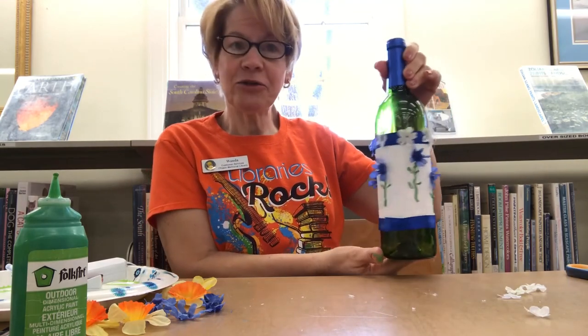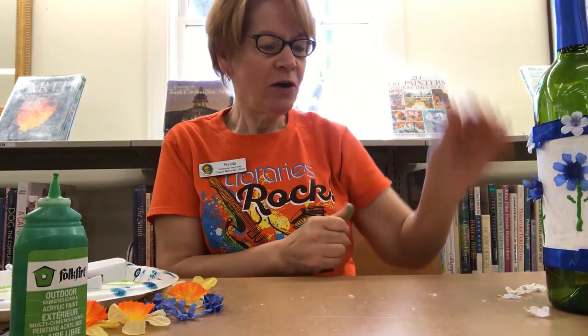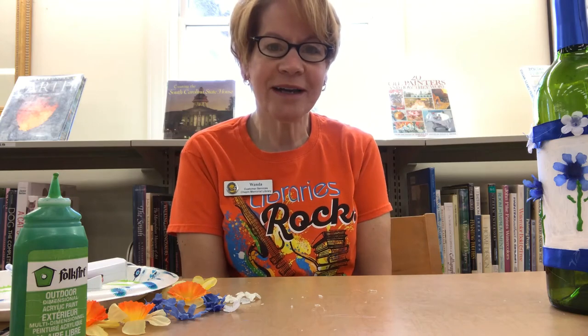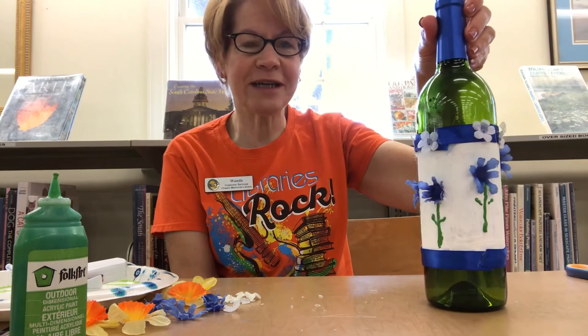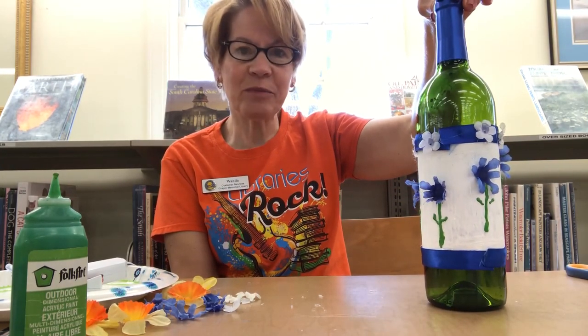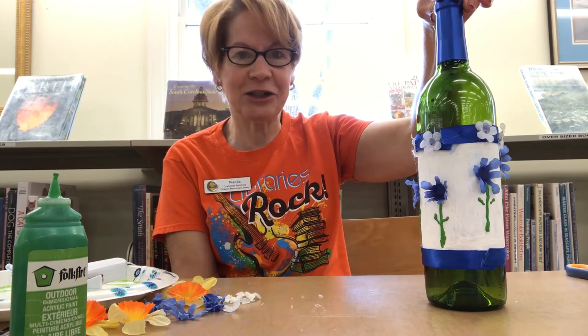So stay tuned. If you make this craft at home, take a picture of it and send it to my email: Forte — F-O-R-T-E — at Chapin Library dot org. I'll be able to post it on our Facebook page with all our creative patrons and their crafts. Stay tuned to our Facebook page for more crafts and things to do at home.